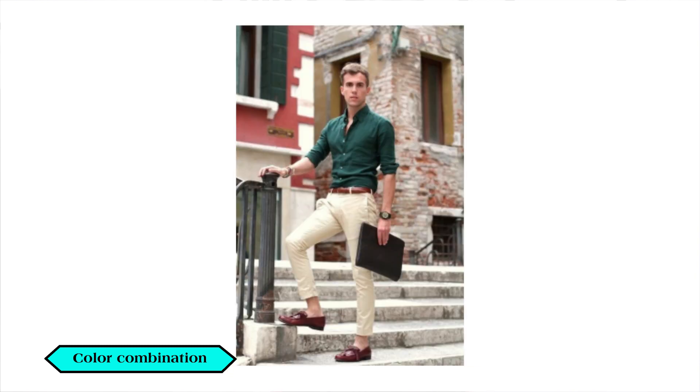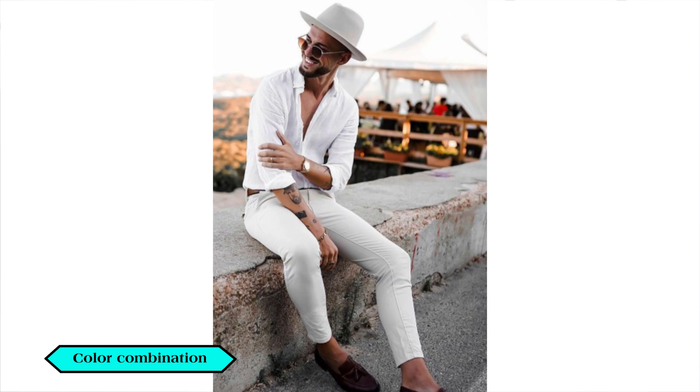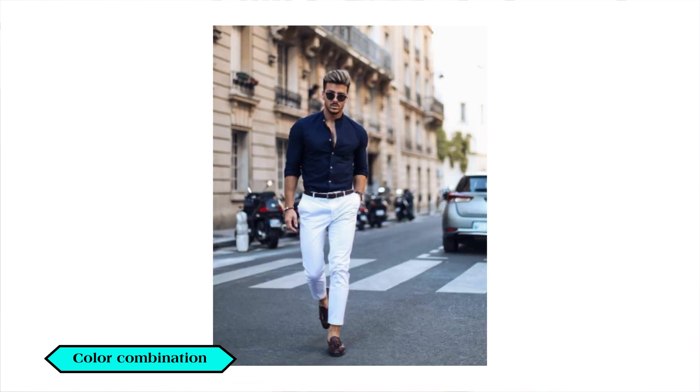If you want to match two colors, you can coordinate with the top. You can also try a color-on-color dressing style. You can wear a wide range of color combinations and display different outfit looks. For chinos, you can even try a yellow outfit. If you want to update your wardrobe, you can use the link in the description below.